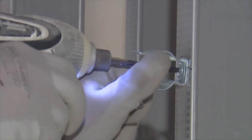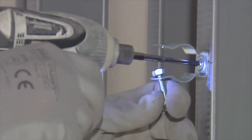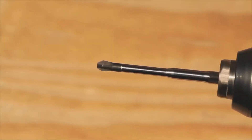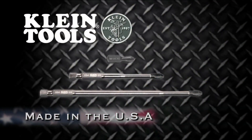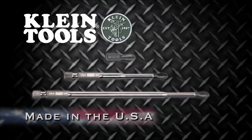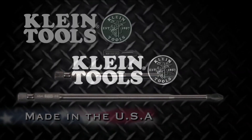The bit proved itself, just like any other product Klein makes — it's a good quality product. Don't settle for any old bit; put a Klein screwdriver bit at the end of your power tool and feel the durable difference. New power driver bits, manufactured in the USA by Klein Tools, dedicated to the professional tradesperson since 1857.